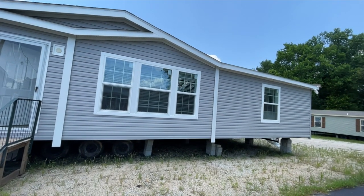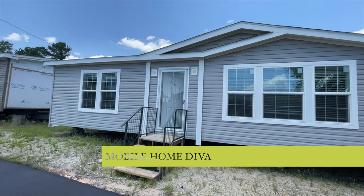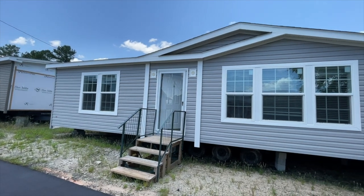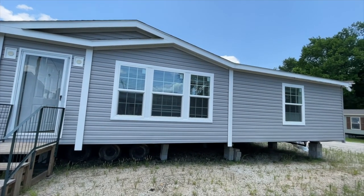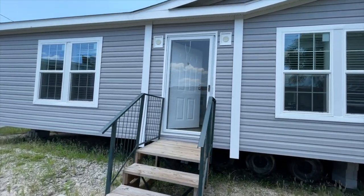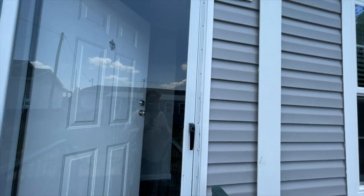Hi family, it's the Mobile Home Diva. In today's video I am going to be sharing with you the Parker. I'm out at Oasis Homes in Augusta, Georgia, and this home is called the Parker. Let's go on in and see what the Parker looks like — I think you're going to absolutely love it.